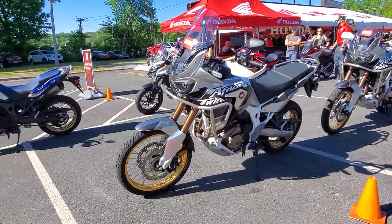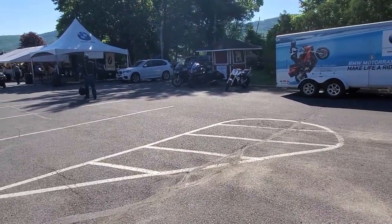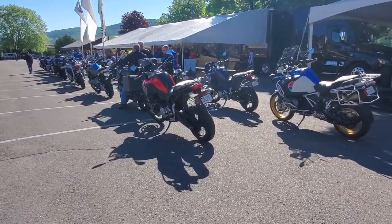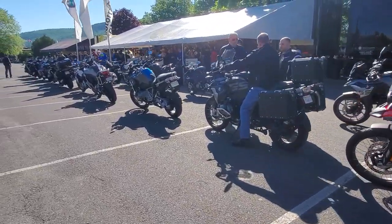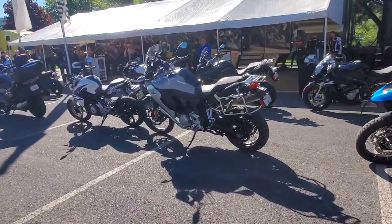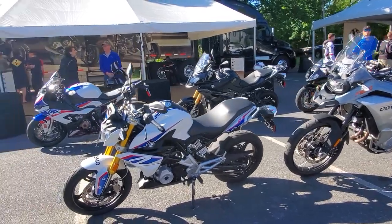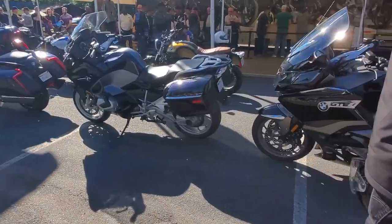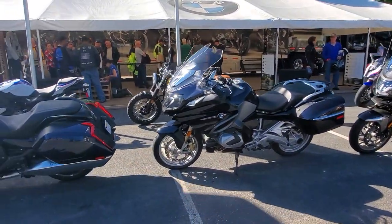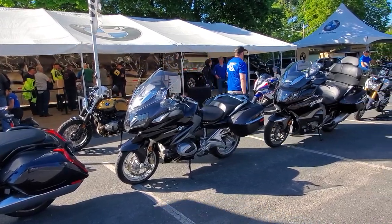Here are the Africa Twins — really nice bikes. I would have gotten on one of those too, but I took a late test ride at 3:45. Over here is the BMW camp — they've got quite a few bikes. The GS's are nice, I wouldn't mind taking one out. There's the S1000, and the K1600 GTL would be another nice one. I really like the R1250RT — that just looks like a smooth ride.